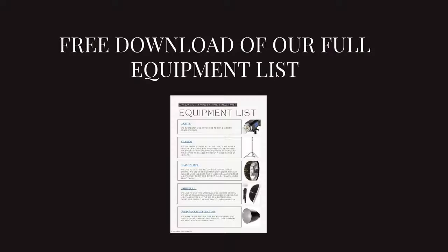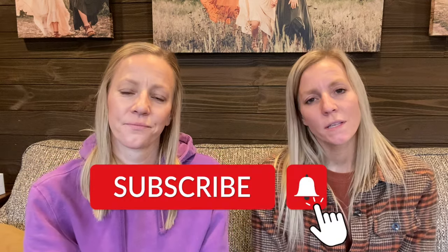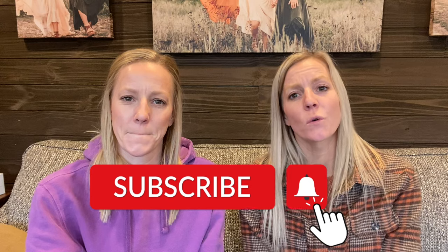So those are two different levels — very basic, or more advanced. We have all of our equipment linked in the description below, so go ahead and look for that free download link. We're linking the items and describing what we're using them for. If you enjoyed this video, make sure to like, subscribe, and share with a friend so we know to make more videos just like this one. We'll see you next time.